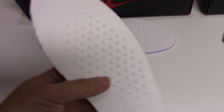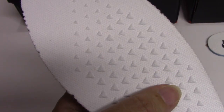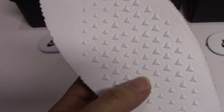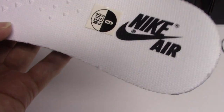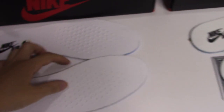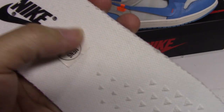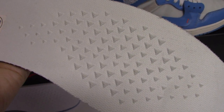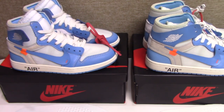You can see the dribble impression here — touch very comfortable, and the dribble pattern is very regular. So it's very good. And for the fake one, you can see it's not so good. You can see a lot of excess materials here, and the impression is also bad.